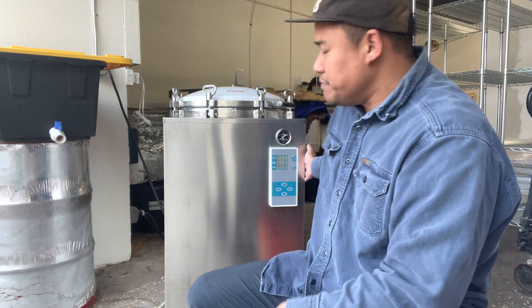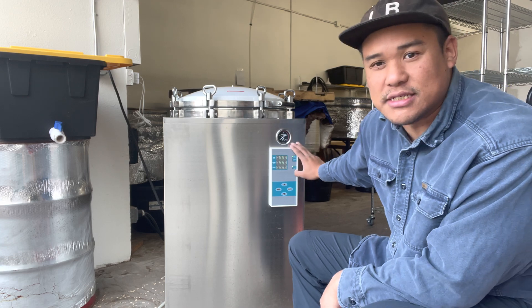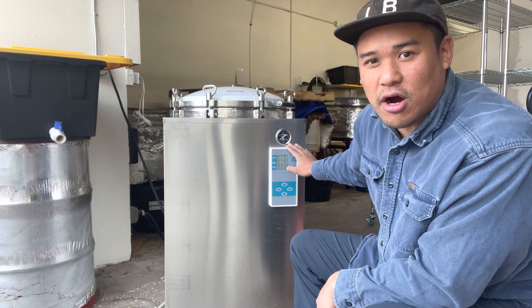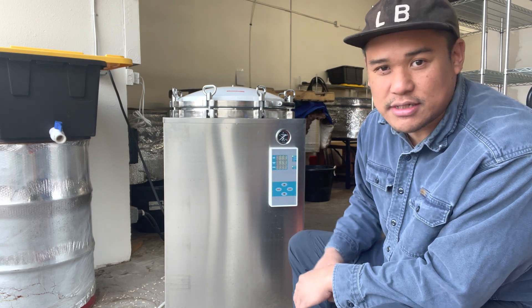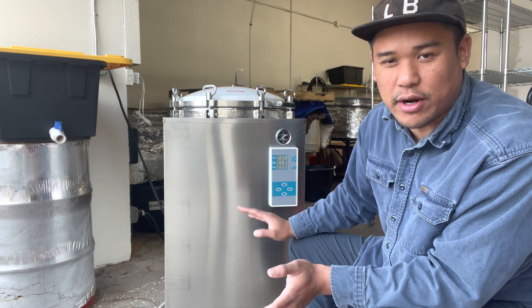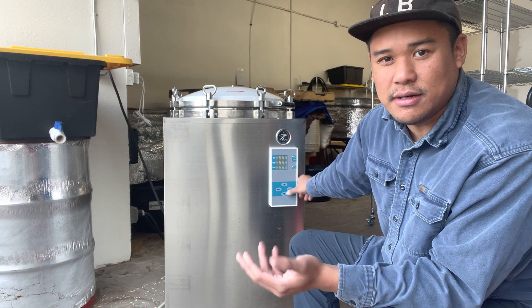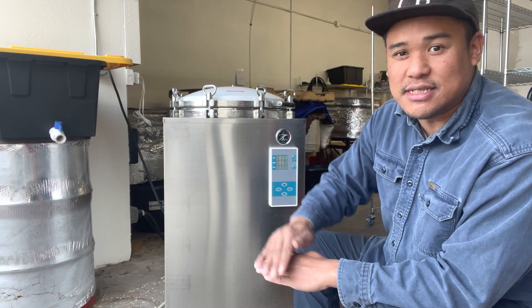The great thing about it is the control panel. The function on it is already preset - I set it for two and a half hours at 15 PSI, and it just stays there unless I want to change it. All I have to do is press a button, the settings turn on, and it kicks on once it gets to temp.